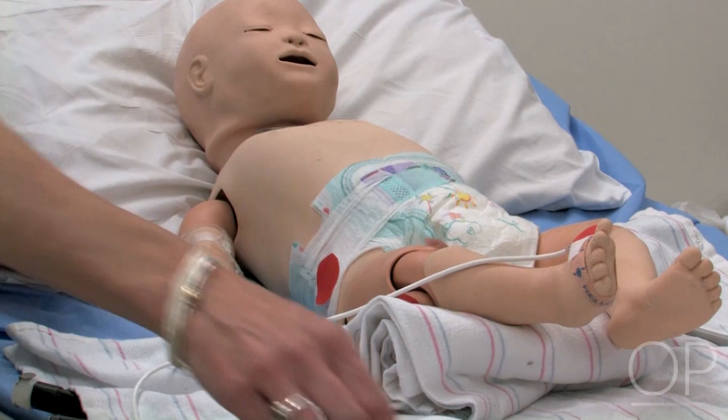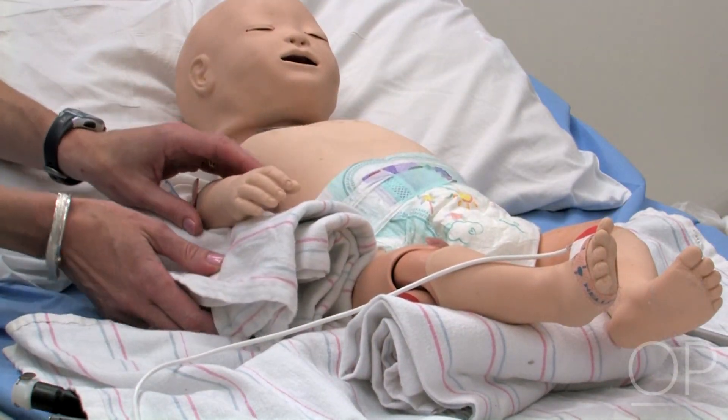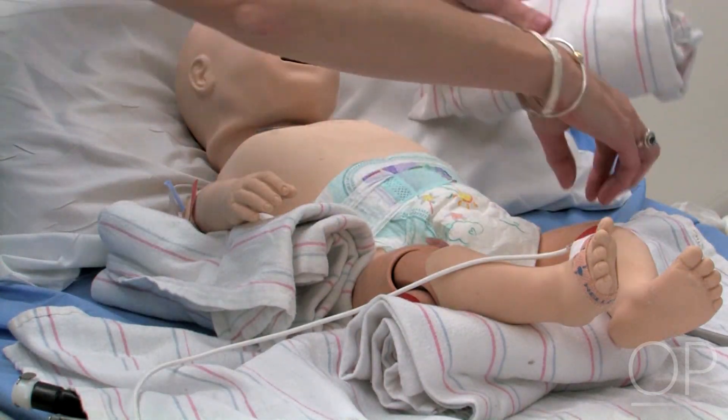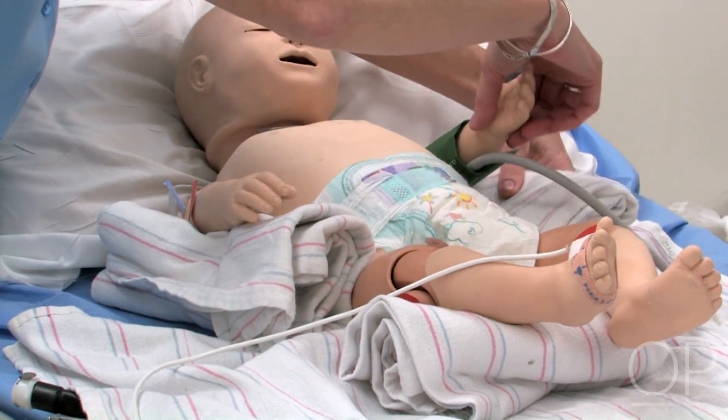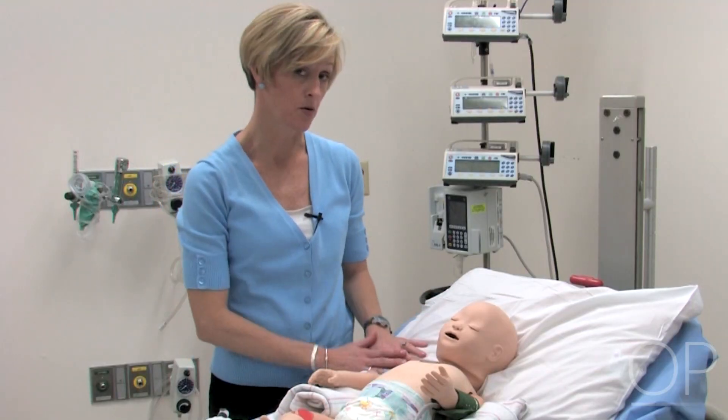Other prominences that you'd want to cushion are the elbows and wrists. Here I'm just using blankets — nice soft receiving blankets. And either a pillow or a gel pillow under the head.